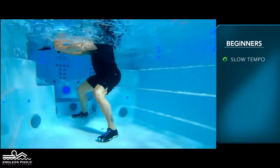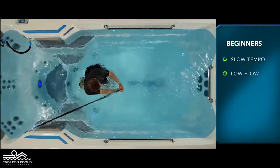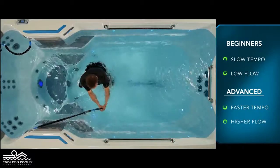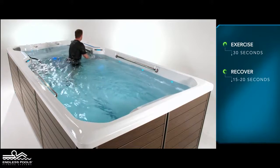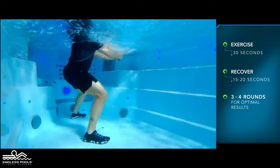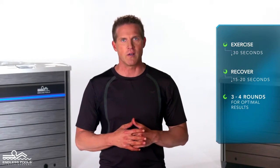For beginners, start with a slow tempo and the pace set at a low flow. The faster you go and the higher the flow from the swim current, the greater the demand on the working muscles. Perform this exercise for 30 seconds and recover for 15 to 20 seconds, or longer if needed. Then repeat the same sequence of movements on the other side. Perform a total of 3 to 4 rounds for optimal results.